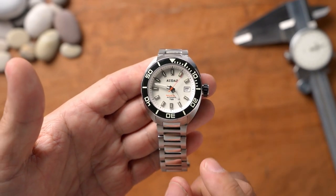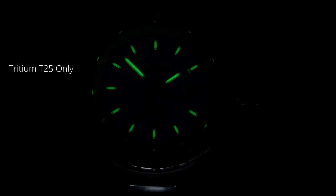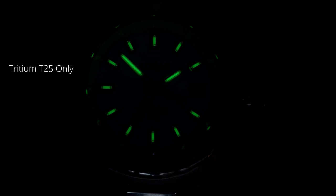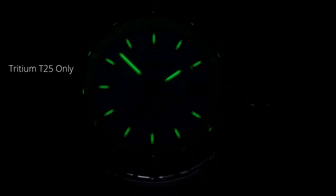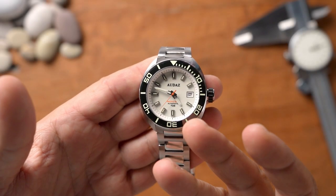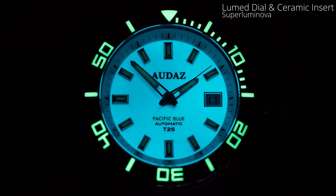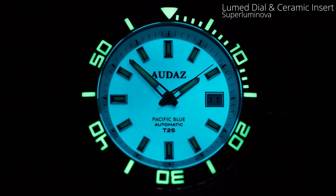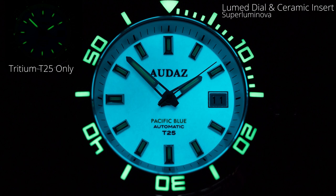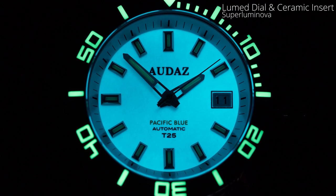I'll show two different lume shots. The first is tritium alone — what you'd see at two, three, or four in the morning when the watch hasn't been exposed to light. The tritium hands and markers do a great job: clean and very legible. The SuperLuminova has dimmed down and all you're seeing is the tritium. But as soon as the SuperLuminova dial and ceramic bezel are exposed to light, the watch comes alive completely — the SuperLuminova overtakes the tritium, which mellows down. The tritium glows regardless for the next 25 years, while the SuperLuminova lights up immediately with any UV exposure.